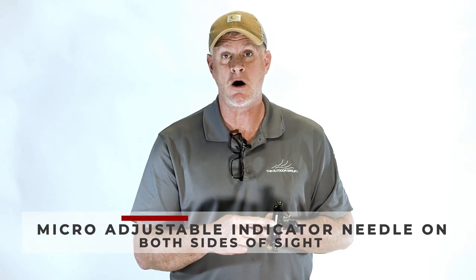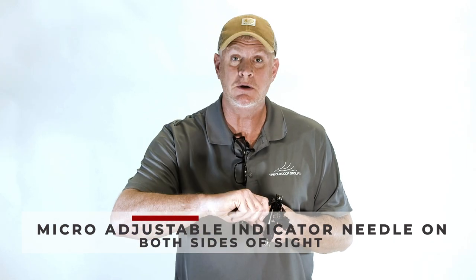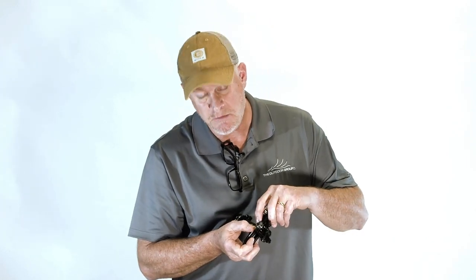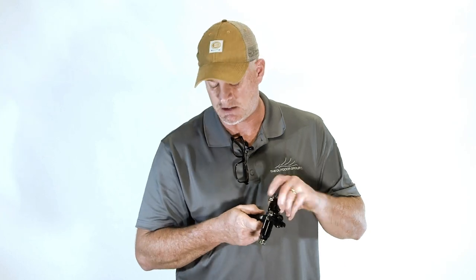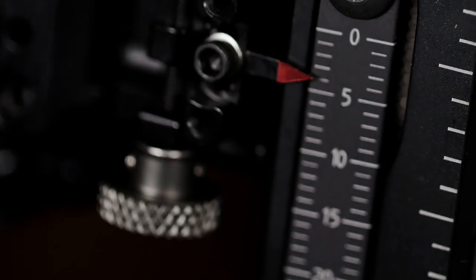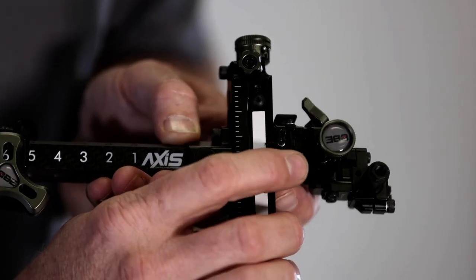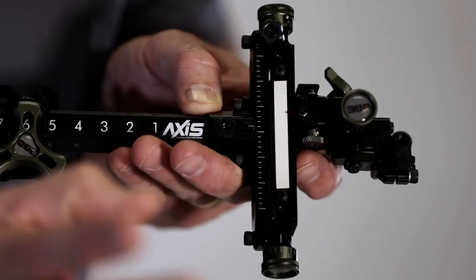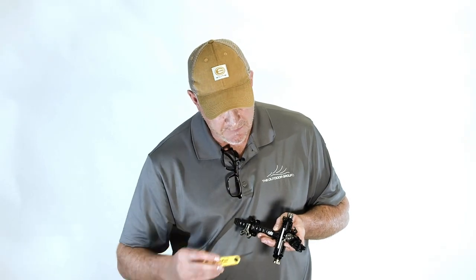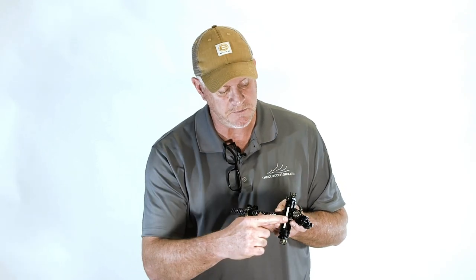One of the coolest new features I personally like on this sight are the micro adjustable yardage indicator needles. On older sights, when you loosened the set screw and moved the needle, tightening it back down would actually slip the needle — very frustrating, especially on ones that aren't easily accessible. We've solved that problem on the Axis: just loosen the set screw on the needle, use the little thumb wheel or finger wheel on each side to easily adjust your indicator needle to the yardage marker of your liking, then tighten the set screw back up with no unnecessary movement.